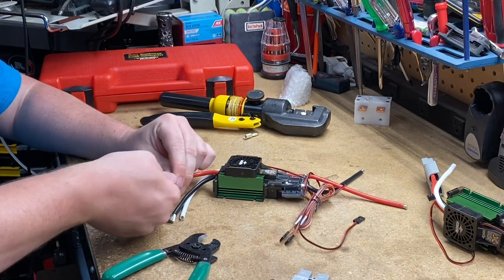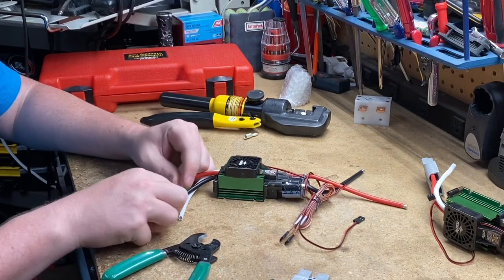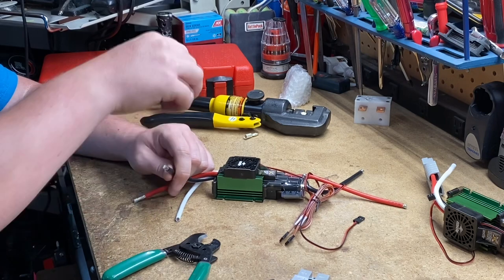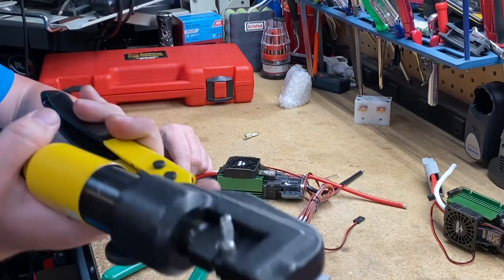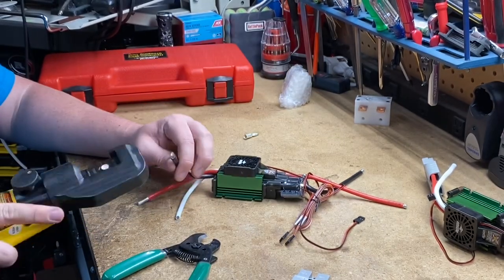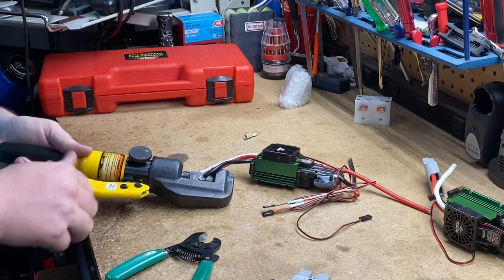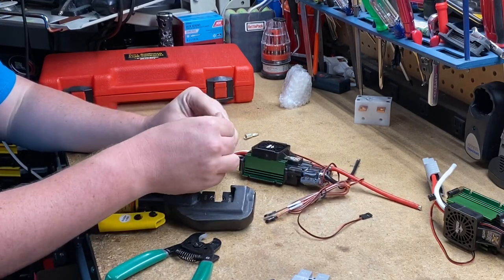Twist this a little bit, and you can see this is one of the reasons I like Castle products — look at that strand count. That makes the wires really flexible, but they'll still handle a ton of current. This is my hydraulic tool. You can see I've got the little connector already loaded inside it. You're going to push the wire all the way in, release, and you can see we got our first wire connected.